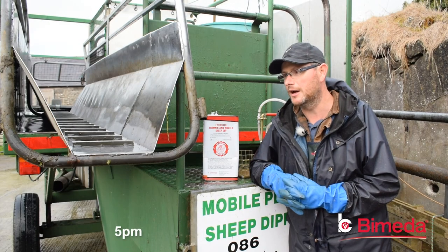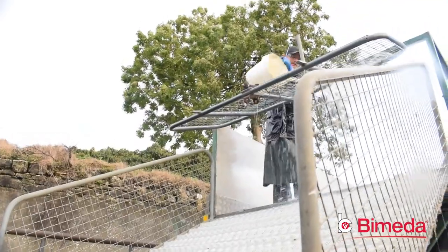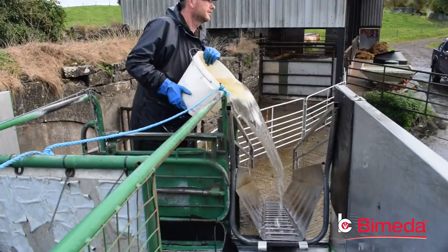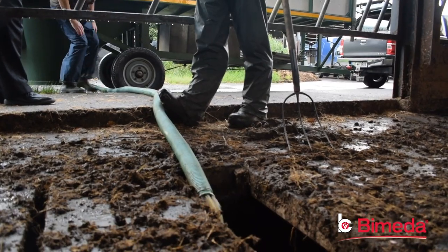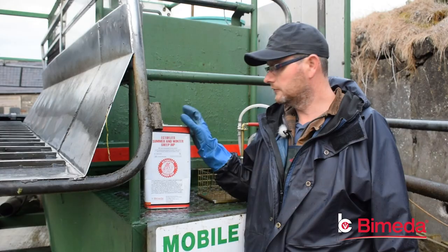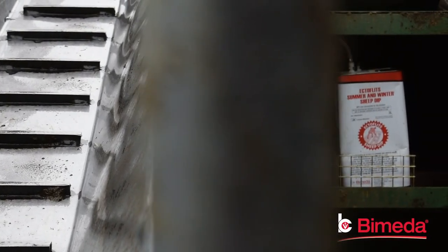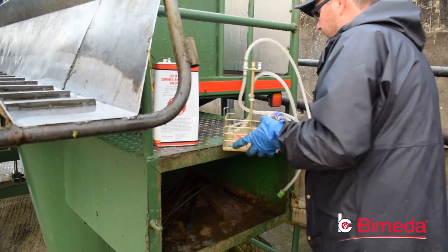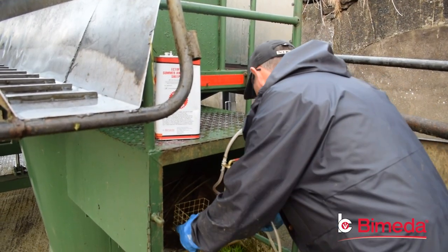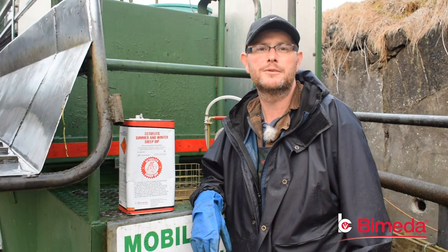We are all packed up here now and ready for the road home. The sheep vector parasites would be scab, mite, lice, ticks, keds, and also blowfly strike. We are using Ectaflitz Summer and Winter Sheep Dip, manufactured by Pymida. It's one of the old traditional OP-type sheep dips. I've been using it for the past eight years with excellent results and the farmer is always very pleased with the thrive the sheep will do afterwards.